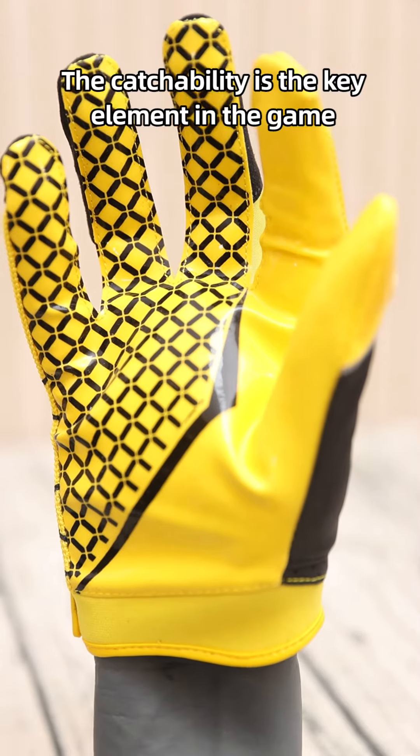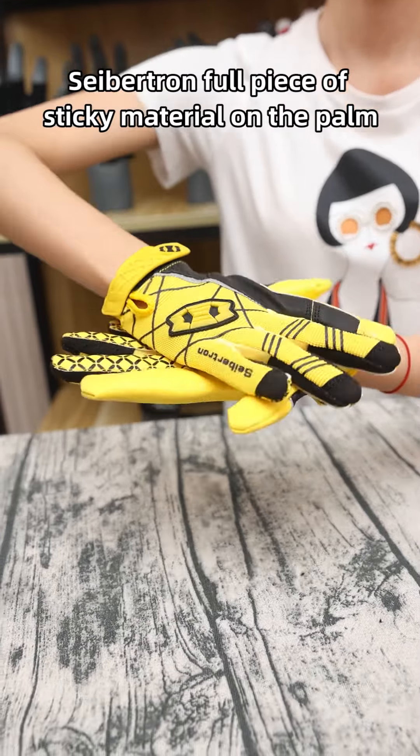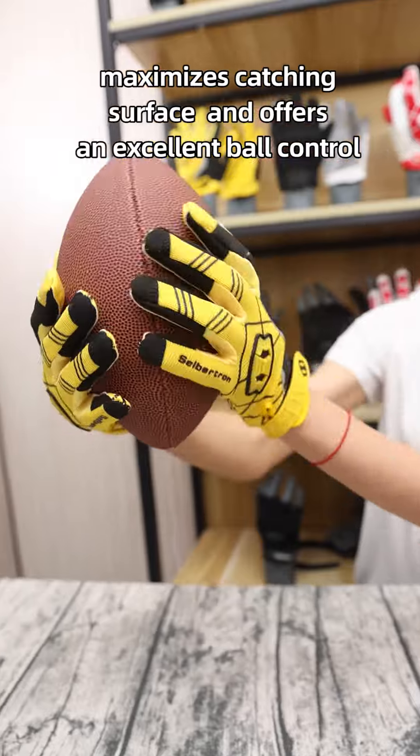Catchability is the key element in the game. Saption features a piece of sticky material on the palm, maximizing catching surface and offering excellent ball control.